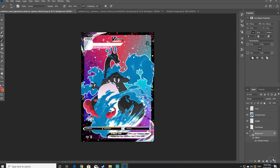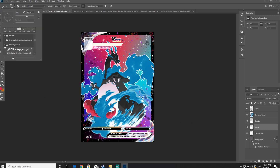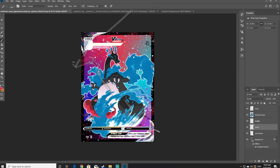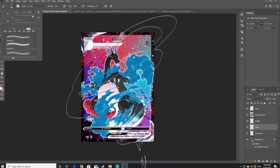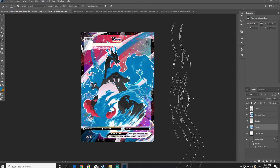Now that I'm happy with my background, I'm going to create another new layer and name it swirls. This layer will also sit above the card border layer. Click on the brush icon, scroll up to the top menu, and click on the smoke brushes. With this part of the video it is completely your choice — you can put as little or as many swirls as you like. Feel free to experiment with the different types of brushes and select them from the menu.